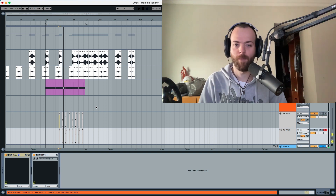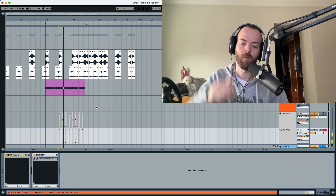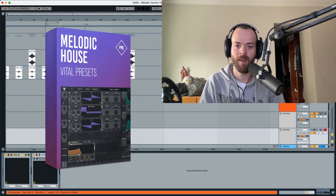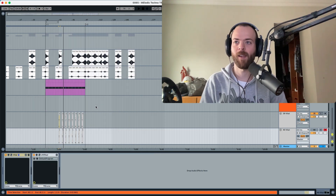As usual, if you want to grab this preset you can grab it in the description below, available in the pack that fur cloud did for Production Music Live. But let's get down to business and get started.